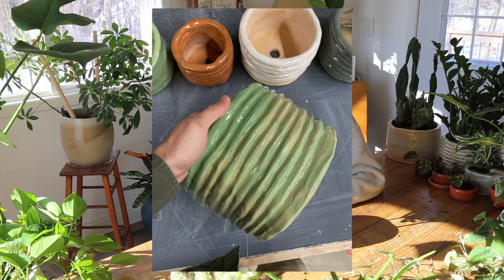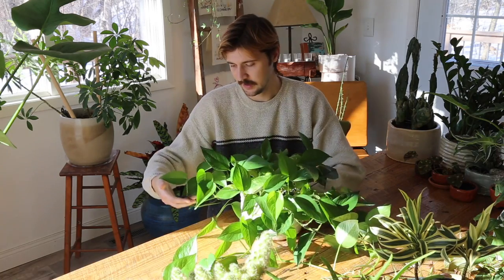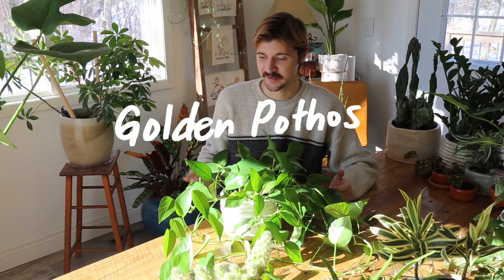This pot I've done two or three glaze firings with. Originally it was a green color I didn't really love, so I did a black coat over it and it created a really nice almost snakeskin pattern. I'll get a close-up of it. I really enjoyed it and thought it contrasted nicely with the Song of India.